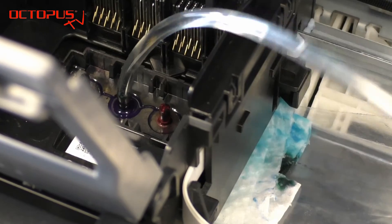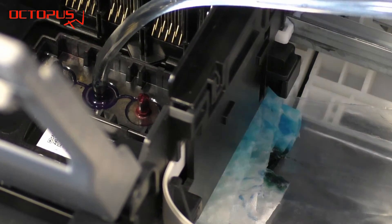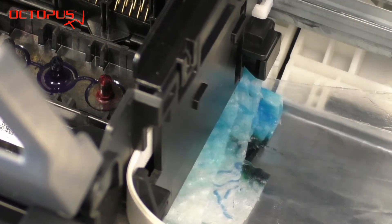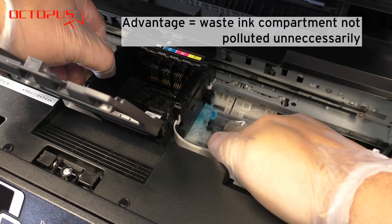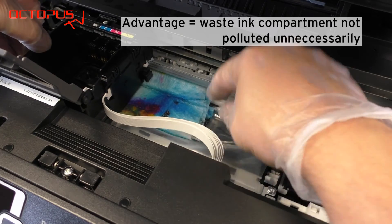Please note that the cleaning has to be done for each color individually. We recommend to keep an eye on the pad made of the kitchen towel — you can see that it absorbs more and more of the flushed out liquid. Our aim is to remove the common printer inks from the ink system as completely as possible.